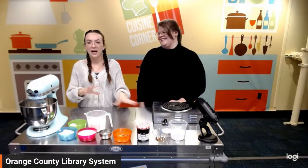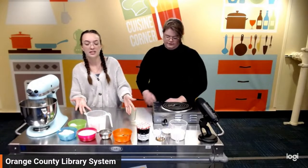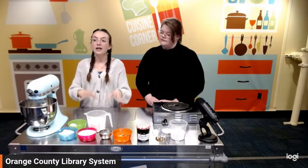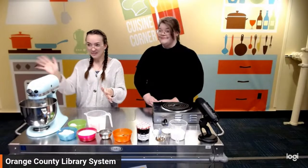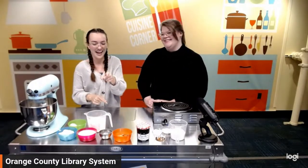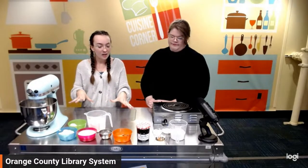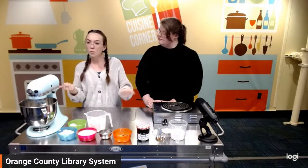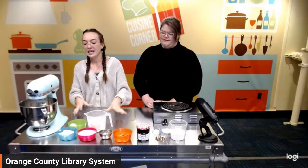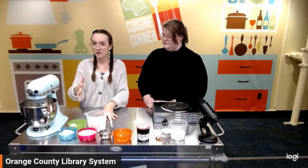We'll go through kind of what we have going on here. I have already pre-portioned everything for us today just to save us some time. We're also going to say hello to our friends on Instagram and TikTok. So what you're going to need for this recipe is one egg, one stick of butter — which is equivalent to a half cup of butter — one cup of sugar, a teaspoon of vanilla extract, a tablespoon of lemon zest, and a half teaspoon of salt.